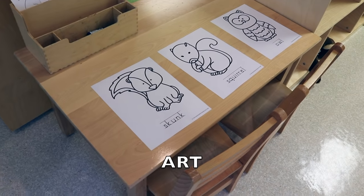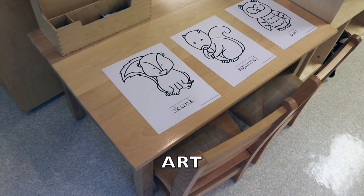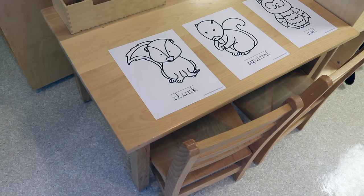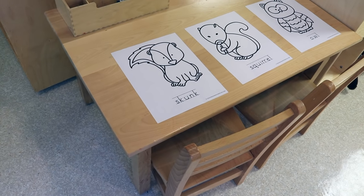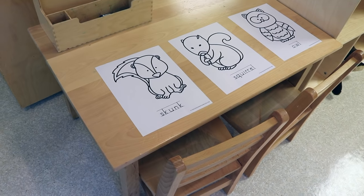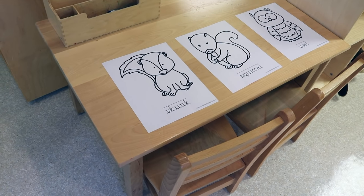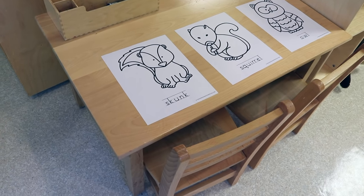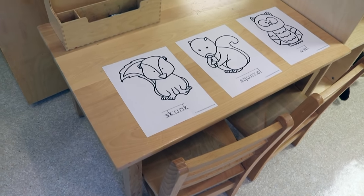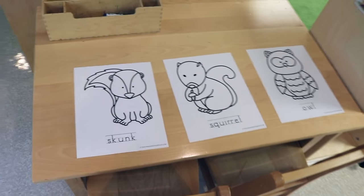For our art activity, I'm going to use the same printables, copy them onto cardstock and heavy paper, and the children are going to paint them. Then I'm going to take some really large sticks — they almost look like paint stirrers — and attach the animals to them so we can use them during circle time when we talk about our forest friends.